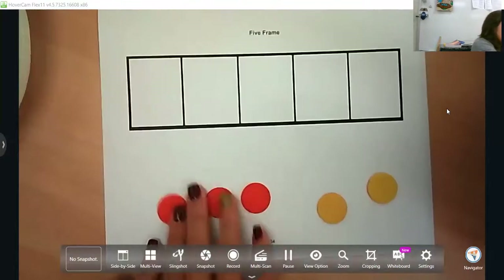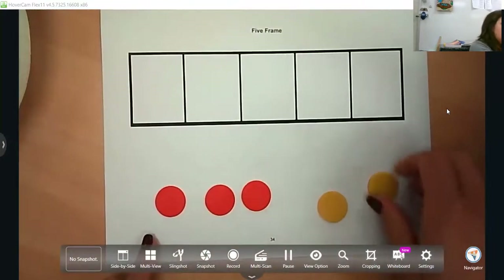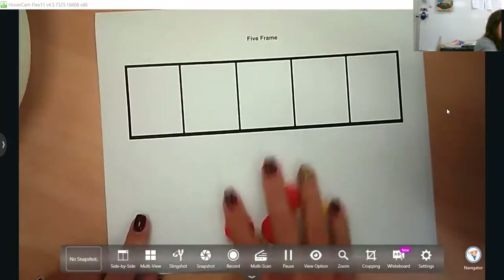We're going to talk about another part and that's subitizing. That's a five frame, and you want them to know this up one side and down the other, because the next progression is going to be a sense of 10 with a 10 frame.